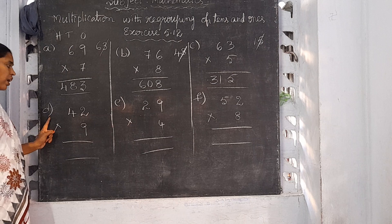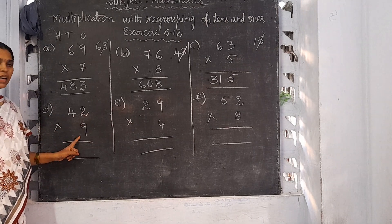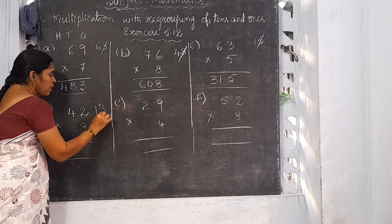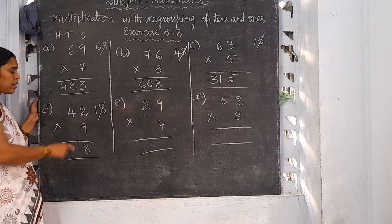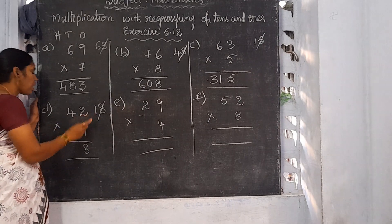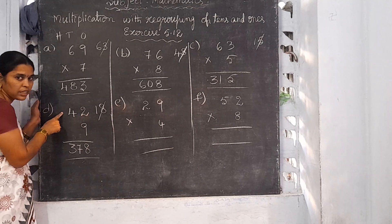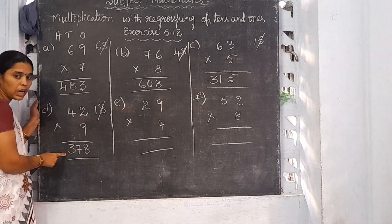Now I am going to explain D: 42 into 9. Start from the 1's place onwards. 9 twos are 18. Write 8 in the 1's column and 1 will be the carrying number. 9 fours are 36. 36 plus 1 is 37. Write 37 here because there is no other number to do multiplication. So 42 into 9 is 378.